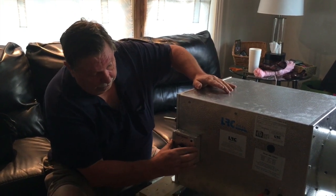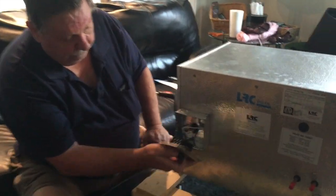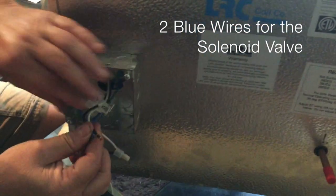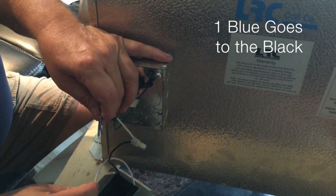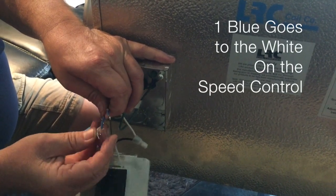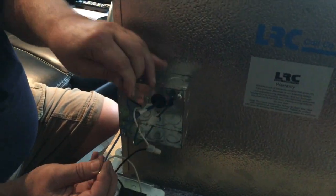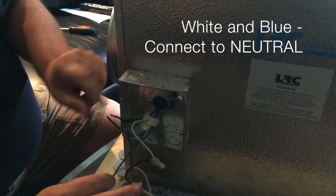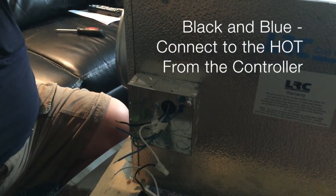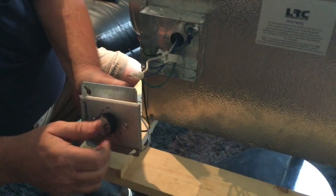The wiring on the unit is the same as all of our other LRC coils. You open up here, and you've got your two blue wires for the solenoid valve. One blue goes to the black, the other blue goes to the white on the speed control. Then your neutral goes here and your hot goes here. The speed control allows you to adjust the speed of the motor.